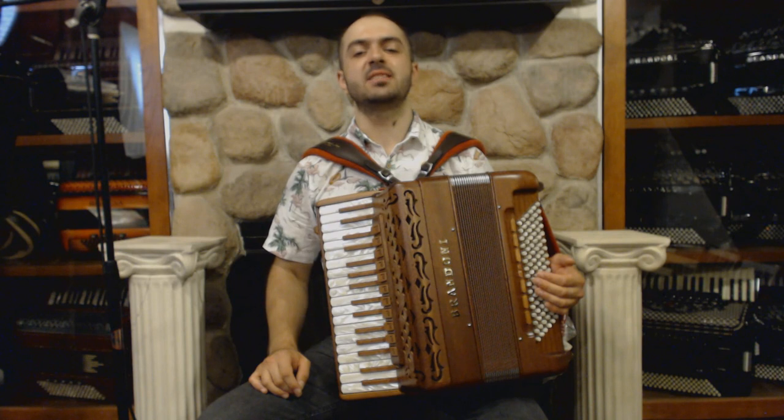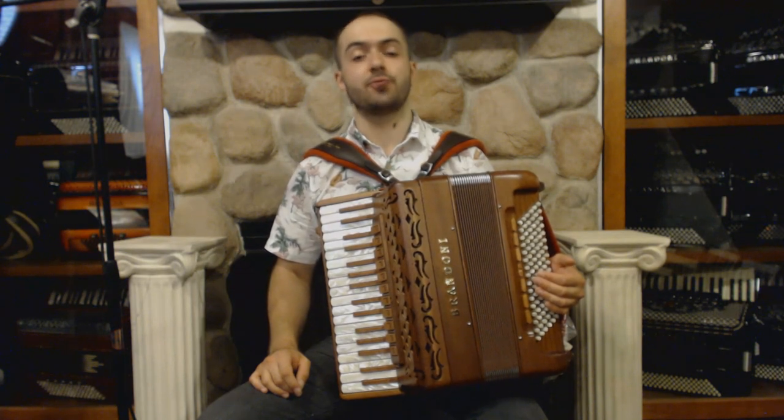On the bass side, we have 96 bass buttons, 7 unregistered switches, and 5 sets of reeds.